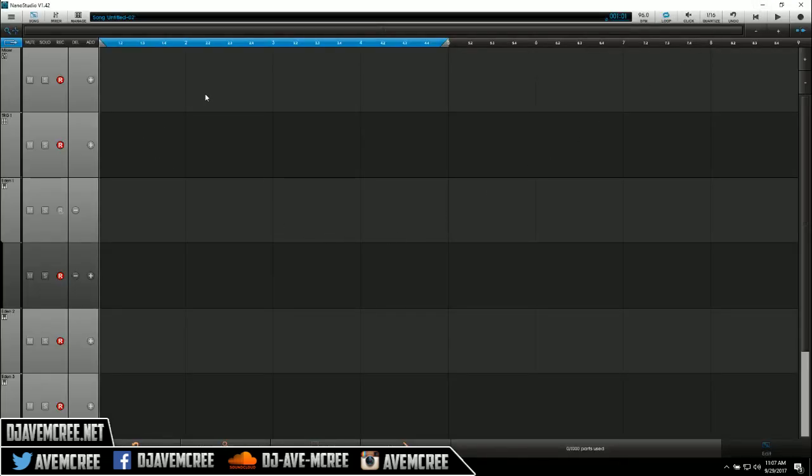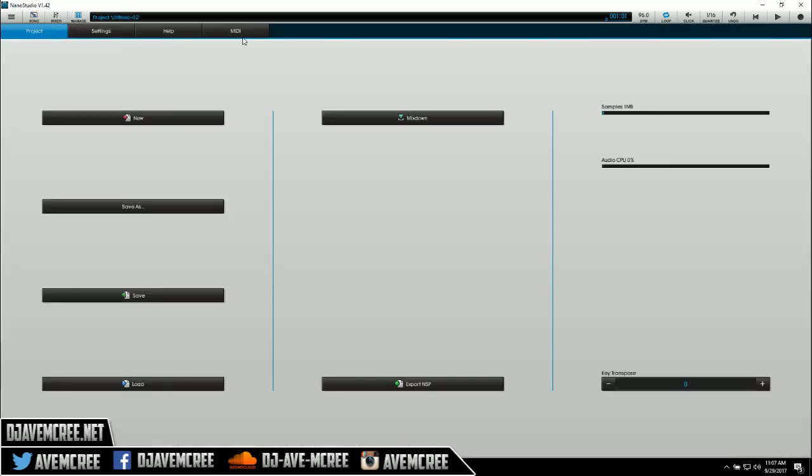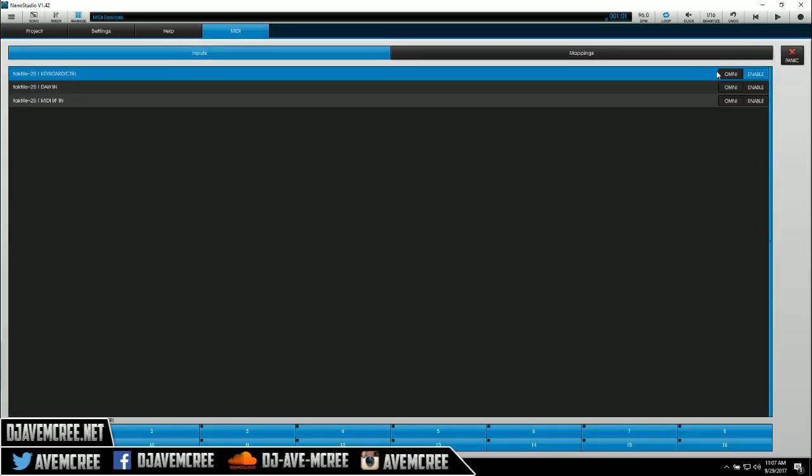Let's get into this DAW. I'm going no delay. As you can see, it looks really good. I can't remember the total amount of tracks you get — I think it might be 15, I could be wrong. You can use a MIDI controller with this. All you have to do is go into your manager and then go into your MIDI settings and enable your MIDI controller. I have not tested this with the Push 2, but I assume it might work very well.